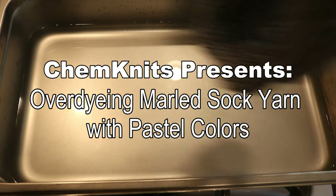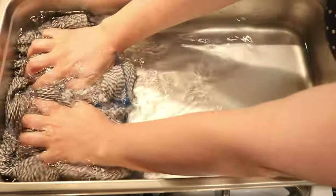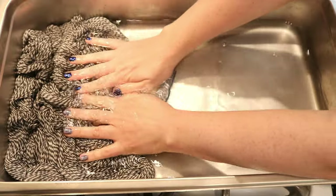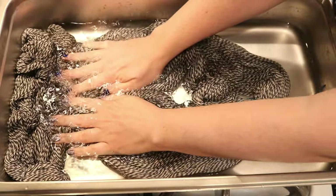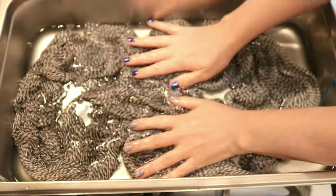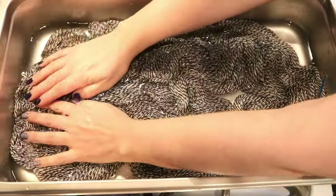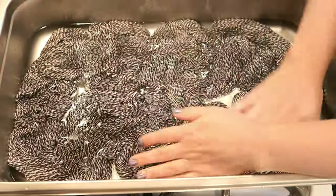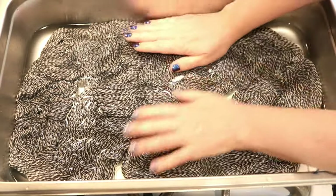Hi everyone, I am Rebecca from ChemKnits and let's leave no dye behind. Right here I have some Dyer Supplier Marled Sock Yarn, which is 40% Peruvian Highland wool, 40% merino, and 20% nylon. This sock yarn is not superwash, but it does have some strength to it because of that nylon. So you can make some really pretty hand-wash-only socks with this yarn base.